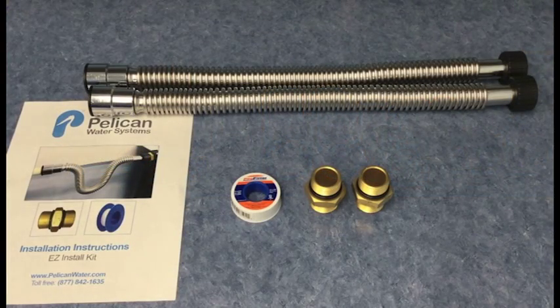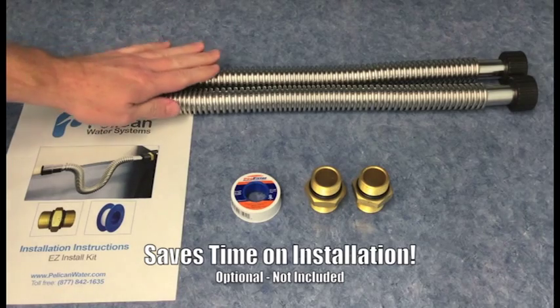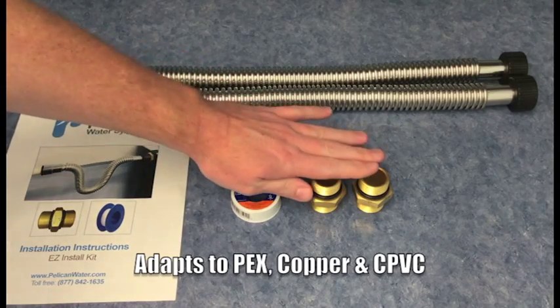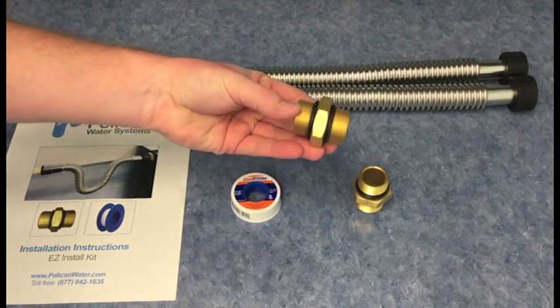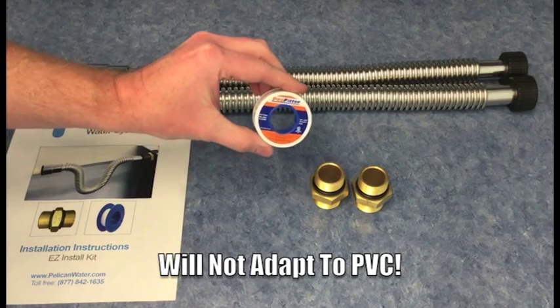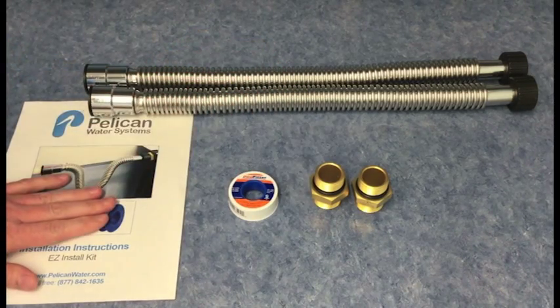For today's installation, we'll be utilizing the Easy Install Kit available through Pelican Water. Included are two 24-inch stainless flex pipes, two 1-inch hex nipples, one roll of Teflon tape, and your installation instructions.